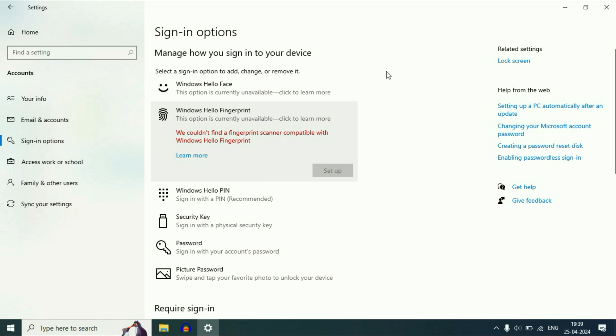Hello guys, welcome back to the channel. Hope you all are doing good. So if your laptop fingerprint scanner is not working and you are getting this kind of error — 'We could not find the fingerprint scanner compatible with Windows Hello fingerprint' — here is how to fix it.